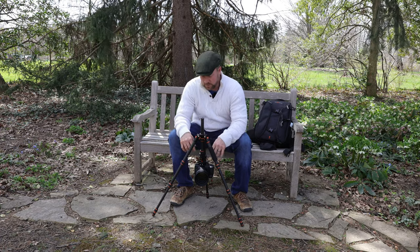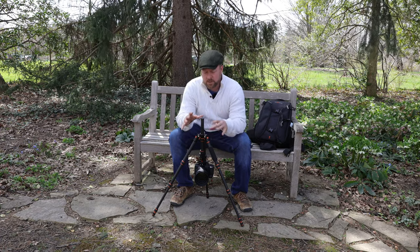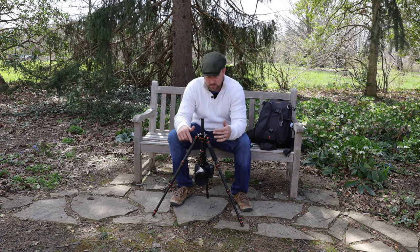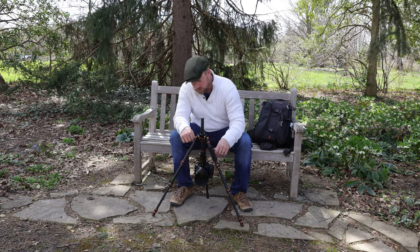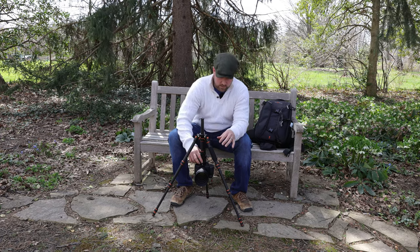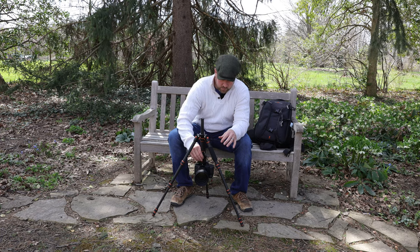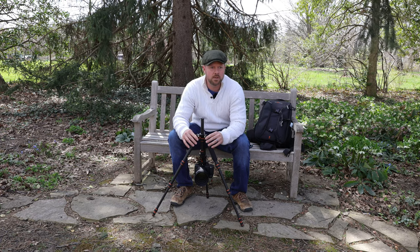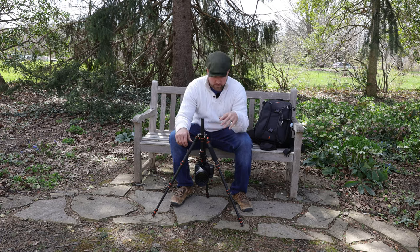I think the strength of this is obviously the portability and the lightweight — it's very solid. One of the things I love about the KNF Concept tripods is that there's no play. Everything is solid, no play on any parts of them. A lot of tripods I've gotten have a lot of play in the head and it'll screw up your shot. The fact that everything is really firm and tight means you just don't have any of that camera shake — it's a really good way to eliminate that. Something I really appreciate with the KNF Concept tripods.